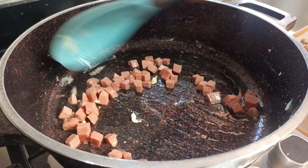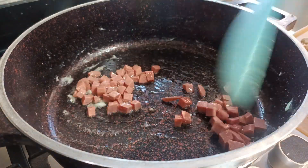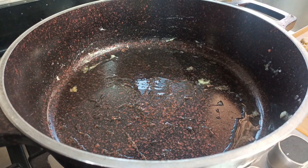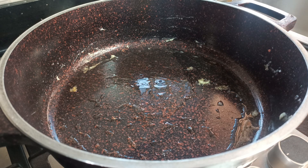A while back I shared some tips on how to make the perfect fried rice, especially for your get-togethers, so that they last longer. I'll leave that link in the description box so you can check it out for yourself.